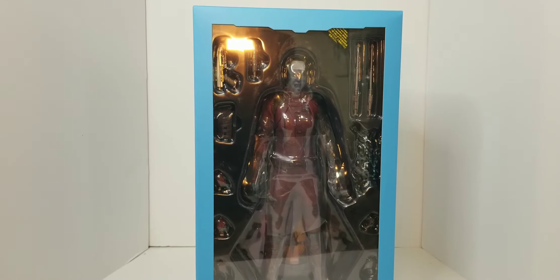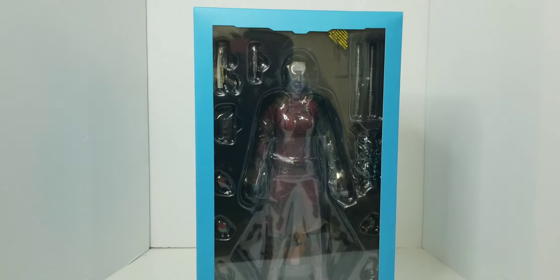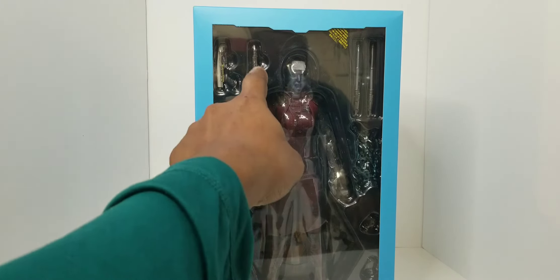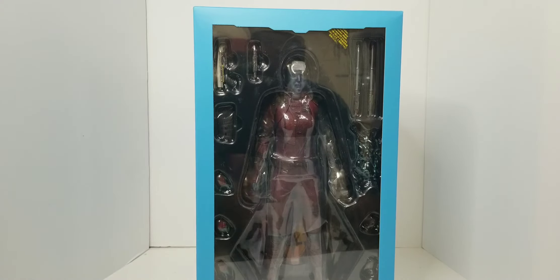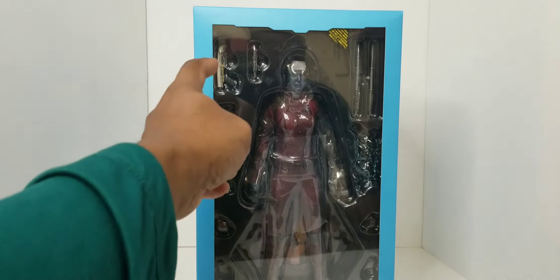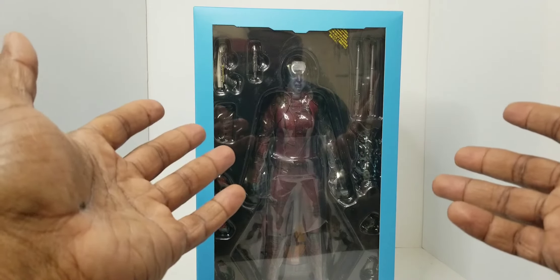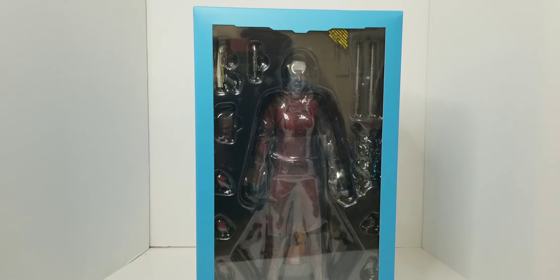Let's turn this one light off because it's kind of shining right on that plastic. Right here in our first window we have Nebula. It looks like she has two of her batons up there — that looks like one of her batons without the blade extended out. She comes with a blaster, a set of hands, a lightning effect, and a few other things. Let's go ahead and get all this out of the box.